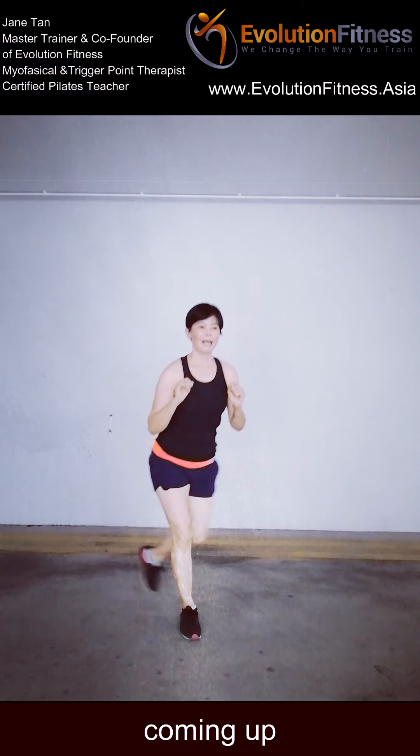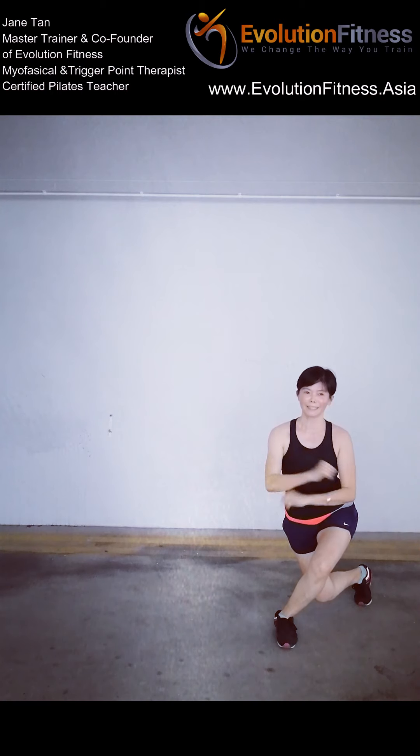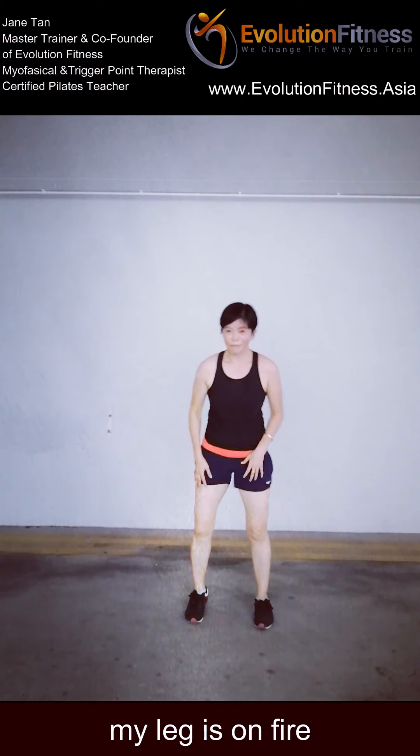Coming up and stepping over to the left — pulses down. 10, 9, 8, 7, 6, 5, 4, 3, 2 — hold. 5, 4, 3, 2 — and slowly push yourself up. Shake it out — my leg is on fire!